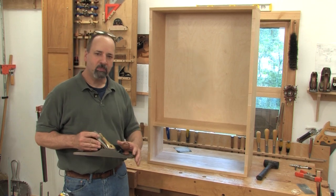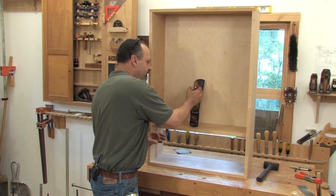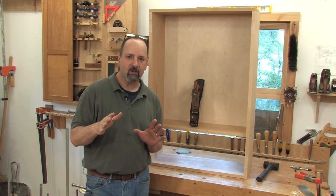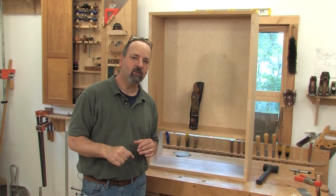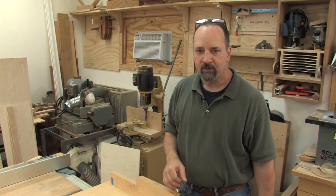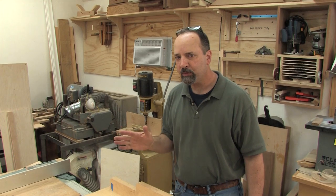At the heart of the tool cabinet is the plane till, which is really nothing more than a piece of plywood with a few dividers to separate the hand planes. Supporting the plane till are two triangles screwed to either side of the case. We're going to start by making those over the table saw. I'm going to use a couple stop blocks and my table saw sled to cut out two triangles really quick.